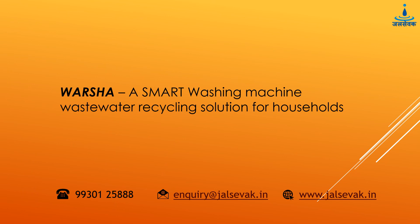The system can be installed without much re-plumbing within the homes. With Varsha, you could recycle 4000 litres of waste water every month. Visit us at jalsewag.in for more details.